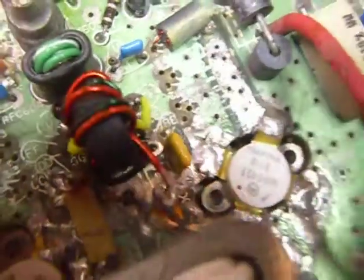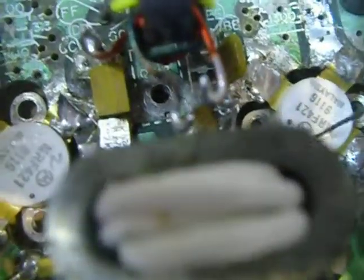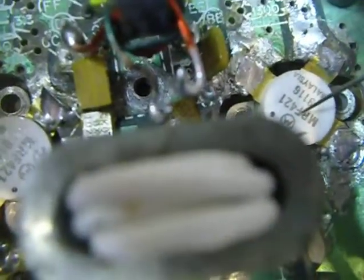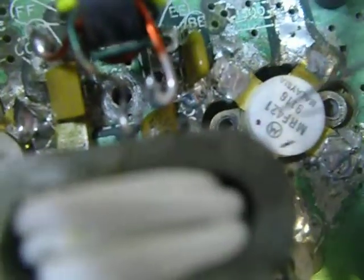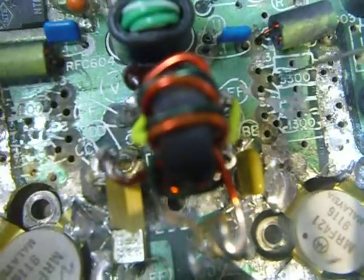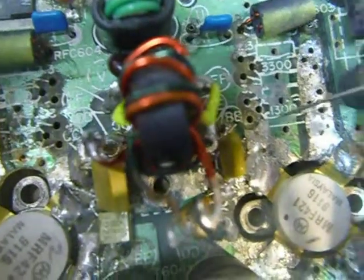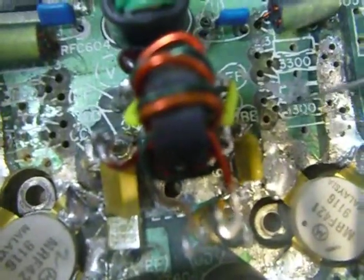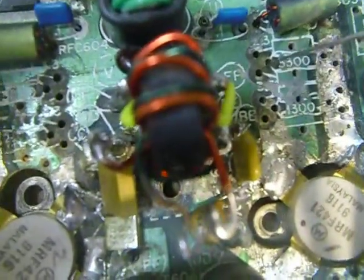I've got a problem with this board. These two final transistors here are a matched pair — this one and this one, the MRF421s. The problem I've been running into is this one here has been running very, very hot, and this one here has been running very, very cool. The problem, I believe, is these resistors, which are all different values. They're supposed to be 3.3 ohms — four of them — and the other four are supposed to be 3.9 ohms, that's a little less than four ohms. And I've found quite a bit of different values.